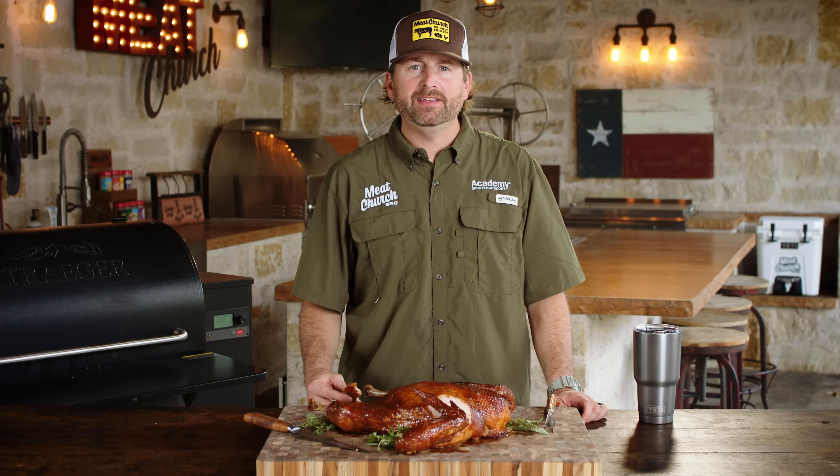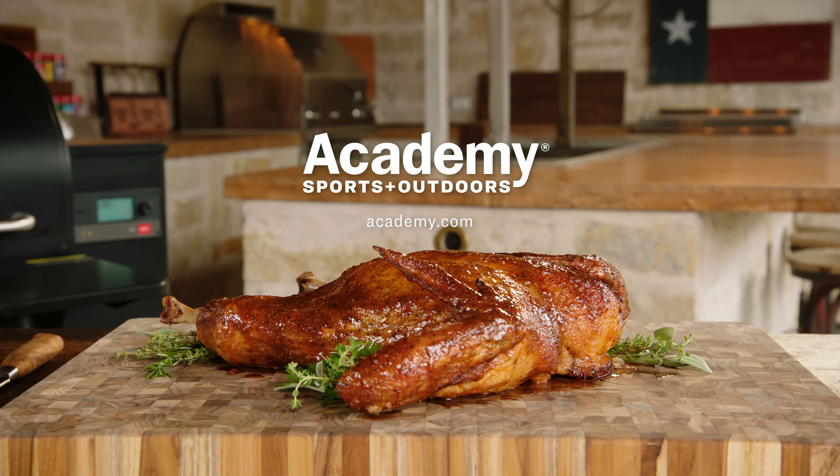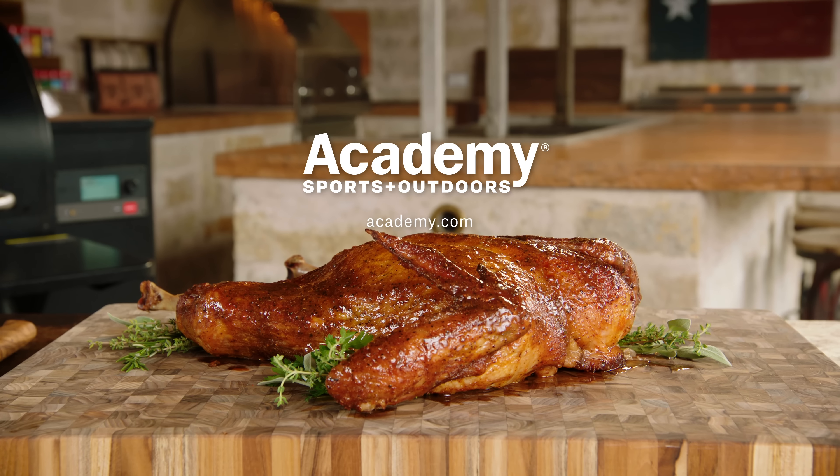For more recipes like this, visit the Academy Sports and Outdoors YouTube channel. And for all your outdoor cooking needs, visit your local Academy Sports and Outdoors. Thank you so much for joining us.